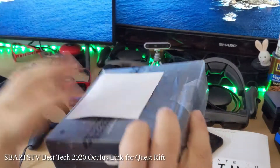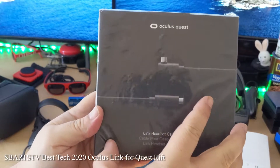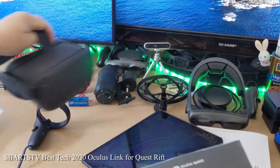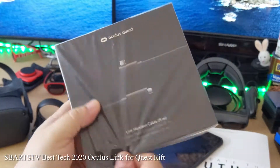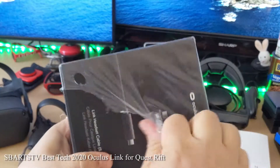Oh yeah! Look, it's my Oculus Quest Link headset cable — fiber optic cable. That's cool. We needed that because I got my Oculus Quest right here.